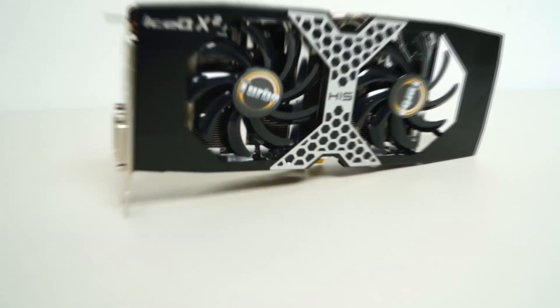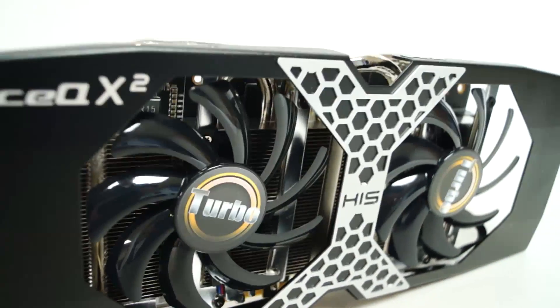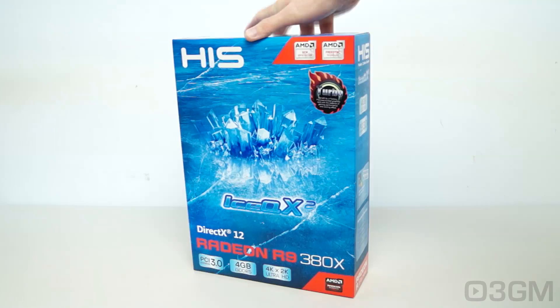If you're a gamer, video cards are one of those components that really gets you excited. This is the HIS R9 380X Ice-Q X2 Turbo 4GB GDDR5 video card, and the box looks awesome.